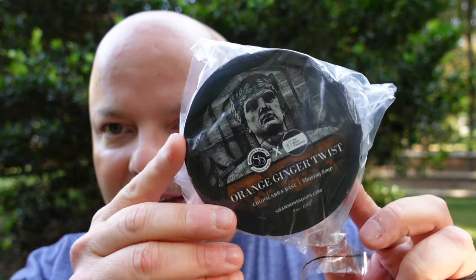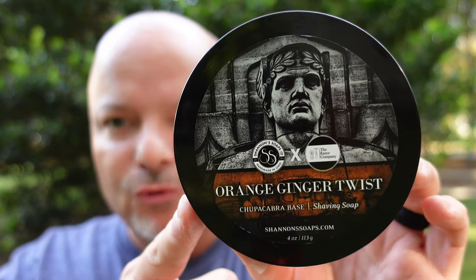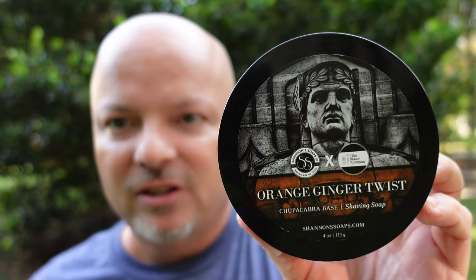And in, we have a very well packaged package. Let's see what we have here — and you know it's well wrapped. Look at that. I think we're going to like this. I'm cheating a little because I think I've smelled this before — I believe I tested it. And we might get redemption today, folks. One thing I'm taking right out of the unboxing is that label. I think Shannon's has really upped the game. I like how they have Shannon's here and the Razor Company here showing the collaboration. And this is Orange Ginger Twist.